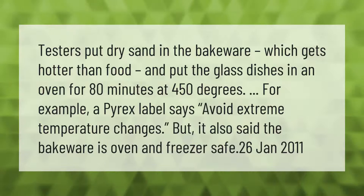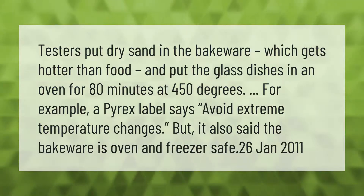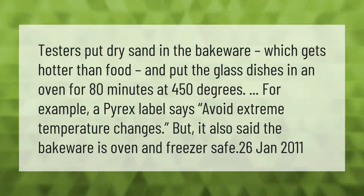Testers put dry sand in the bakeware — which gets hotter than food — and put the glass dishes in an oven for 80 minutes at 450 degrees. For example, a Pyrex label says to avoid extreme temperature changes, but it also states the bakeware is oven and freezer safe.